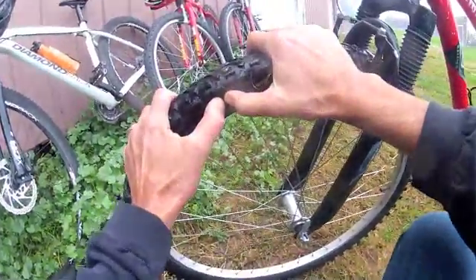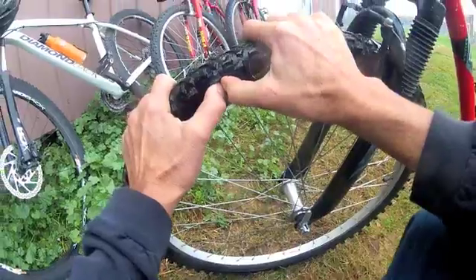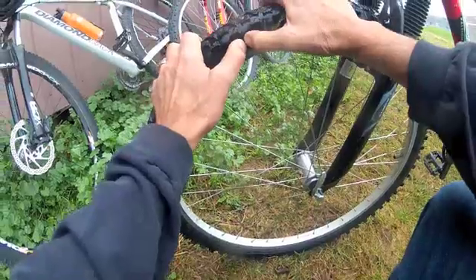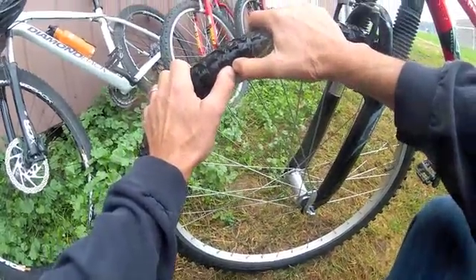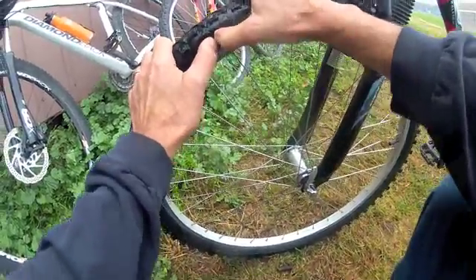First, begin with the tire. Put your thumbs in the middle, join them together, and push hard. This gives you a baseline of pressure — a feeling for when you have slow leaks. Get a sense of how much pressure the tire has.